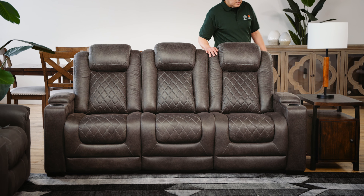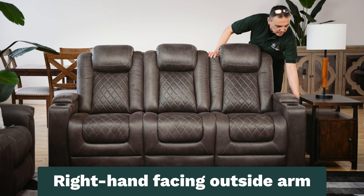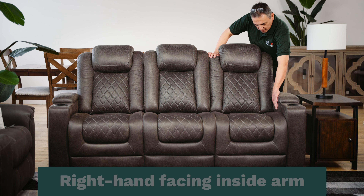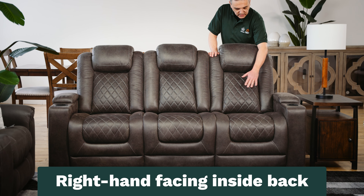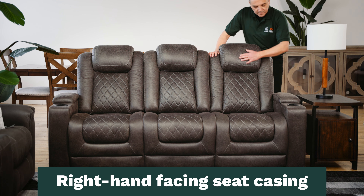Moving to your right, we have the right hand facing arm, the right hand facing outside arm, and the right hand facing inside arm. This area is the right hand facing inside back, the right hand facing headrest, and the right hand facing seat casing.